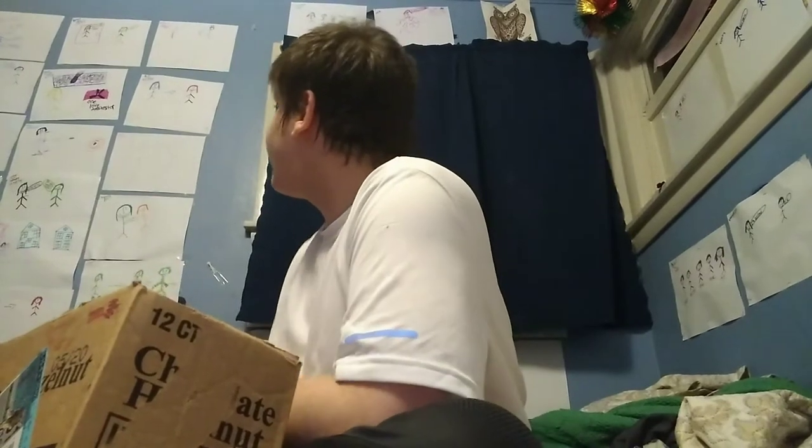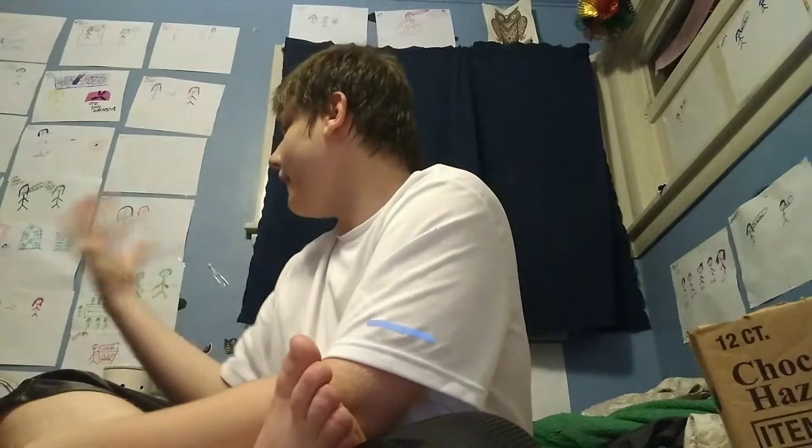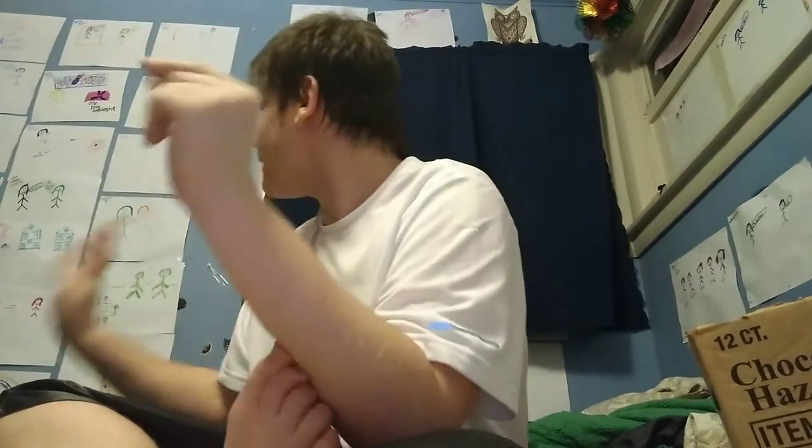I've been listening to 'Graveyard' by Halsey a lot — started last night and fell in love with it. I want to show you my process of how I draw these pictures and why some take longer than others. The 'You Need to Calm Down' drawing, for example — the little one with the rainbow — took about 10 to 15 minutes because I had to do the full rainbow in correct order and draw the anti-LGBTQ protesters.